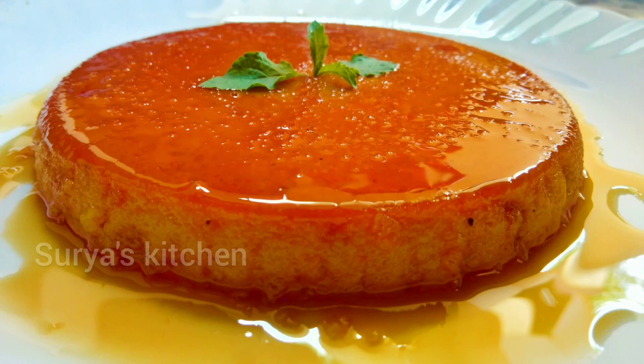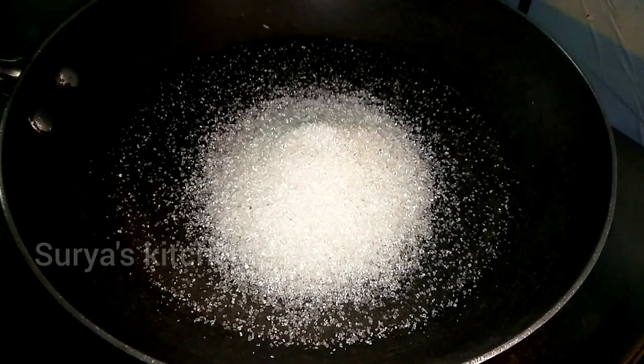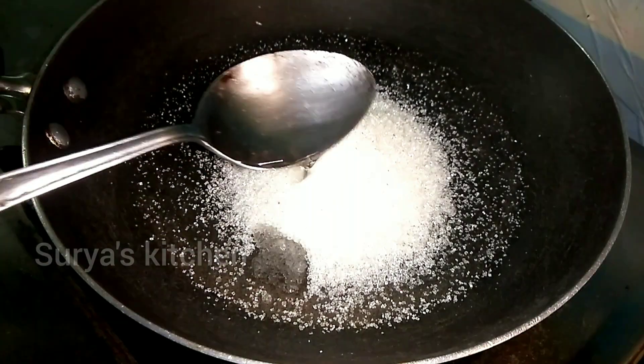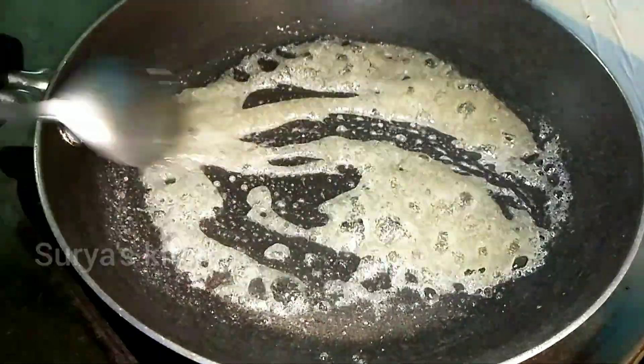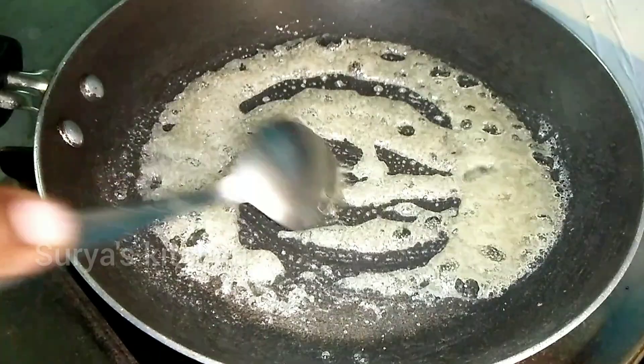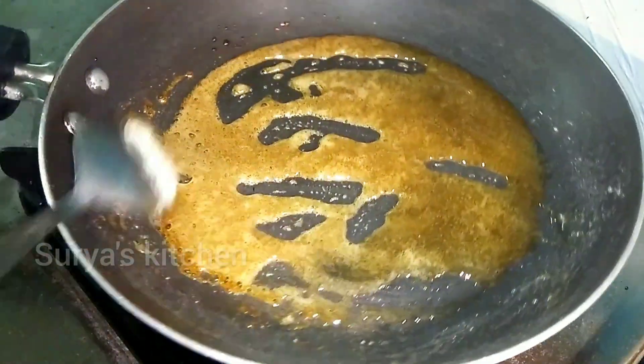Hi friends, welcome to Surya's Kitchen. In this video, we will make a pudding recipe — soft, sweet pudding. It's very creamy and yummy, with very simple ingredients. Let's see how this recipe is done.